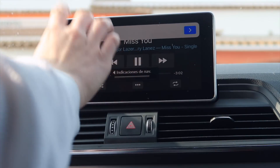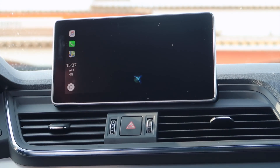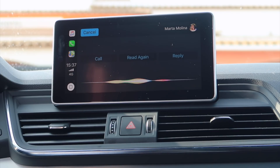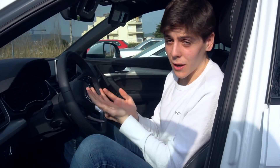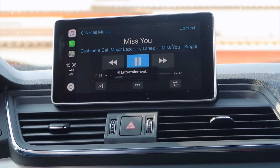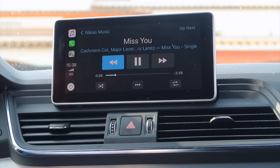We actually have an iMessage notification, and if we tap on it, Siri reads it — Mark said 'Apple Watch World has the best videos.' Want to reply? Sure. Thank you, sister! Exclamation mark. So as you guys can see, everything in the software is driven by Siri, so we keep our eyes on the road and less on the actual screen. That's a pretty nice touch.